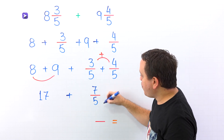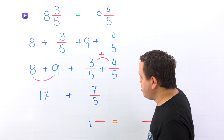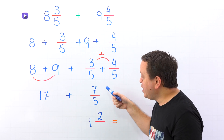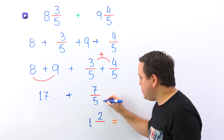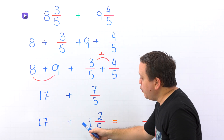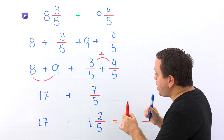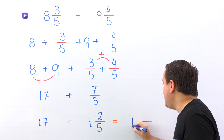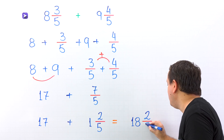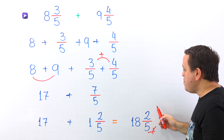How many times does 5 go into 7? Well, 5 goes into 7 one time. Then we multiply: 1 times 5 is 5. To get 7, we need to add 2. The denominator stays the same — 5. Now we put the 17 back, giving us the sum of a whole number and a mixed number. We add the whole numbers: 17 plus 1 gives us 18. We only have one fraction remaining, which is 2 fifths. The final answer is 18 and 2 fifths. Therefore, 8 and 3 fifths plus 9 and 4 fifths gives us 18 and 2 fifths.